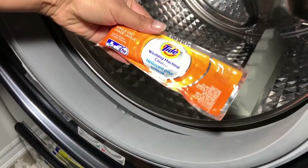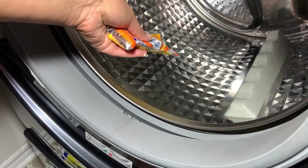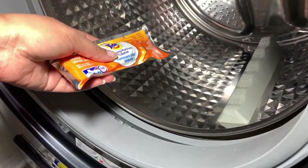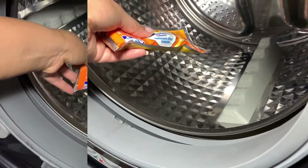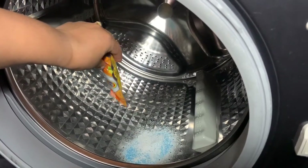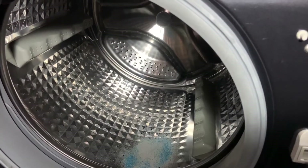This powder — the Tide washing machine cleaner — you just put it directly inside. Whether you have a front loader or top loader, you put it directly into the tub like this. Now I'm going to run the self-clean cycle.